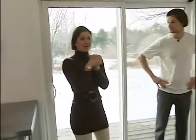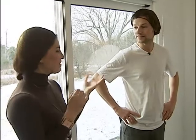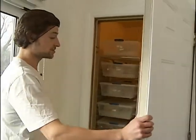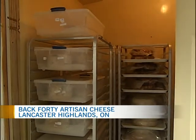We're about to enter the aging room here at Back 40 Artisan Cheeses. Joining me once again is Jeff Fenwick, cheesemaker and owner of Back 40. We've got a few different cheeses in the aging room at the moment — what are the different kinds?